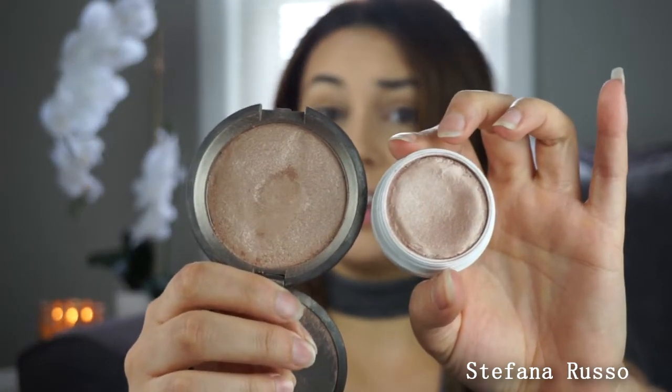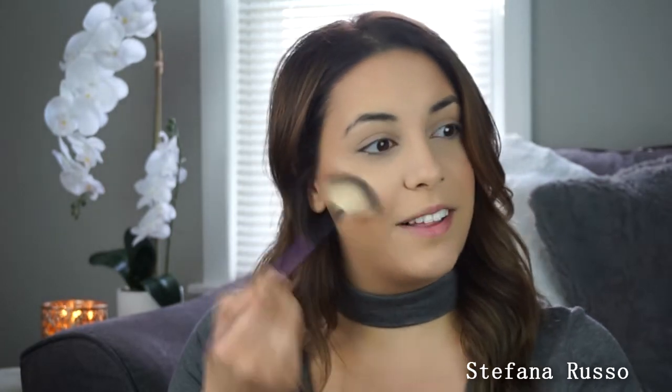Now we're going to go in with highlighter. The highlighter I love to use is the Becca Opal highlighter, but it is very, very similar to a much cheaper option. I think the Becca one is around $38, which is very expensive. But a good dupe that's only around $8 is the ColourPop Cheeky in Butterfly Beach. It is super, super similar — I mean, look at them in the pan. Very, very close. Extremely close. I love this highlighter.